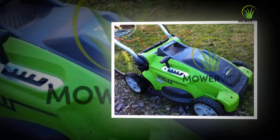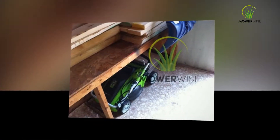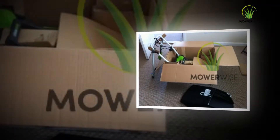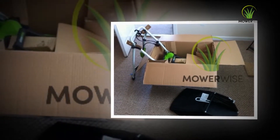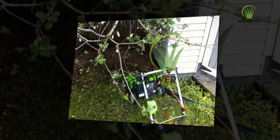If you don't want to mulch your grass, you'll want to remove this plug before using the mower — pull it out and keep it somewhere safe. Before using the mower, be certain the batteries are fully charged.